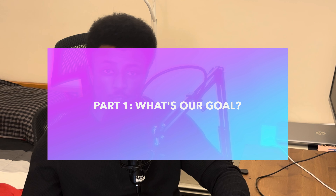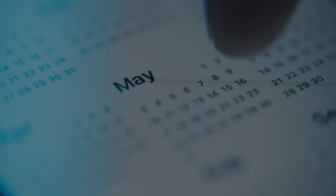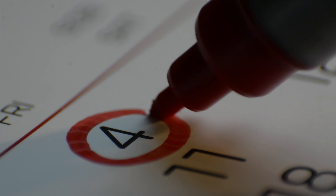Part one: our goals. Our goal is twofold. The first part is a powerlifting goal — we're trying to lift 1000 pounds combined between our three main powerlifts: bench, squat, and deadlift. This started in January 2024 and will go all the way through to the end of April 2024, making it a four-month journey.